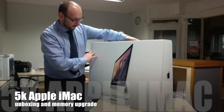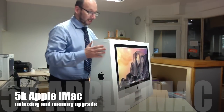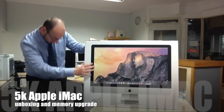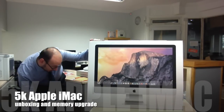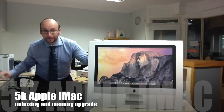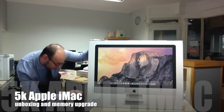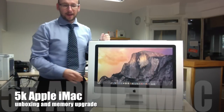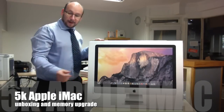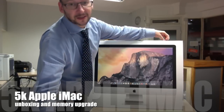It doesn't actually say 5K anywhere on the box, so it probably says it on the spec sticker. Here we go — it says 27 inch. I've gone for 8 gig RAM because I'm going to be upgrading it, got the Fusion Drive three terabyte, and I've upgraded the graphics — it's the 295.